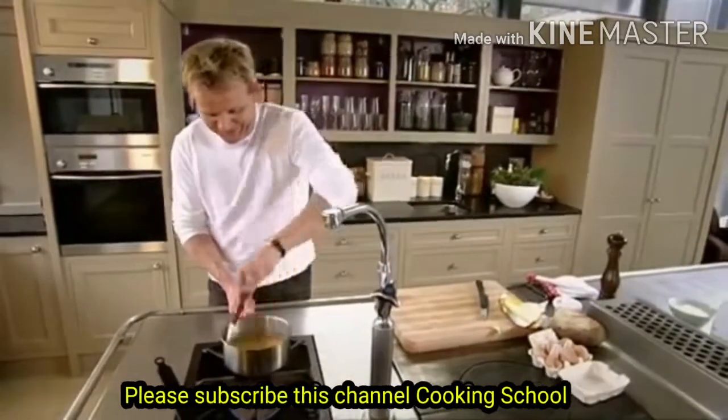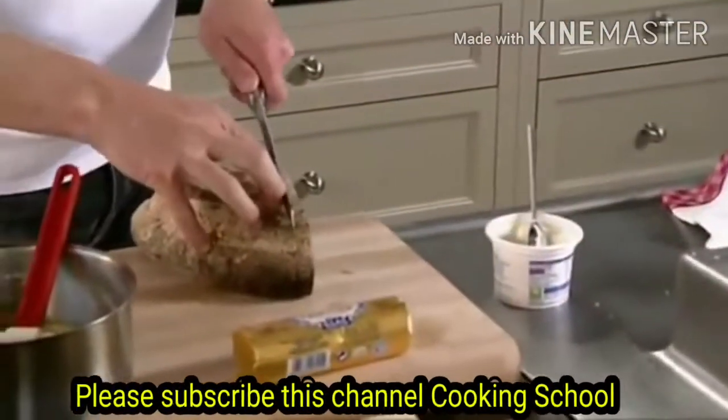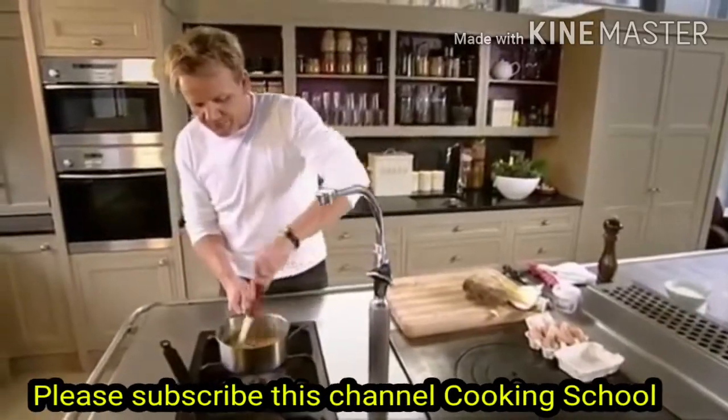Is that my toast burning? Damn, damn, damn — I'm going to set the fire alarms off. That'll wake up the missus. Okay, here we go, put that back in. So, on and off the heat.